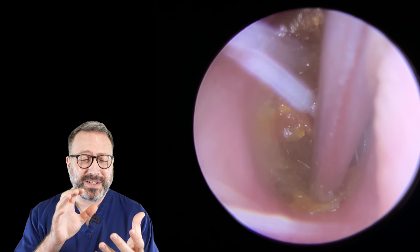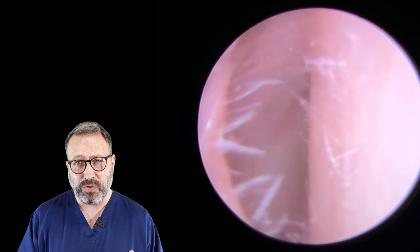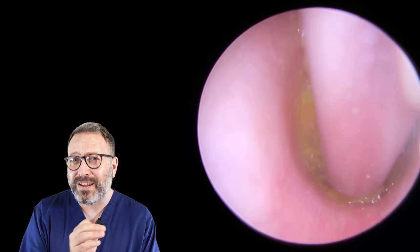Because the wax is resting against the drum and the canal walls, we don't have a great deal of room to maneuver. We're going to use the fine end just to try and loosen it, but it's not quite getting the grip it needs.